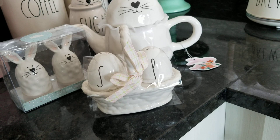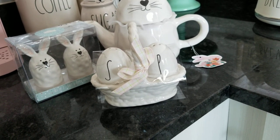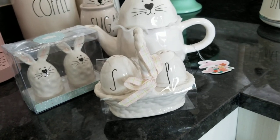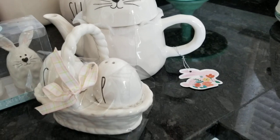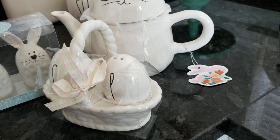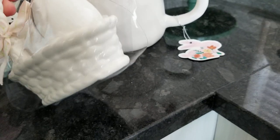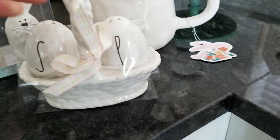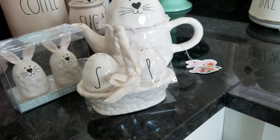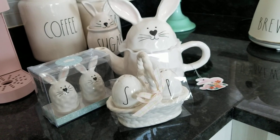It's different from the one that I picked up at Marshall's — I'll get those down and show you in a second. I love this little handle on this one that actually makes it look like a basket, and I believe this was $9.99.